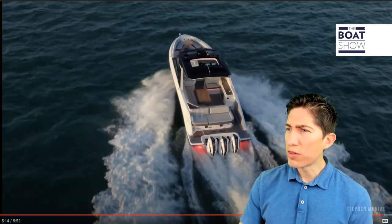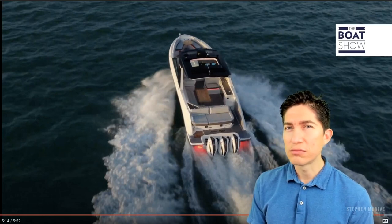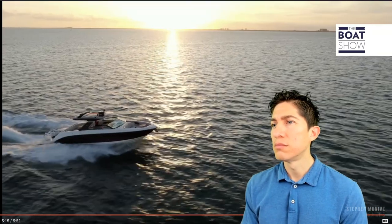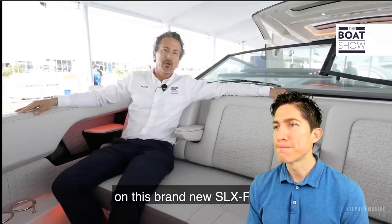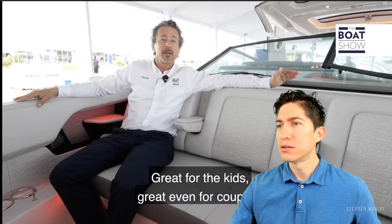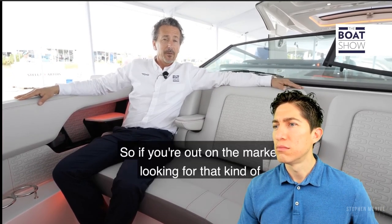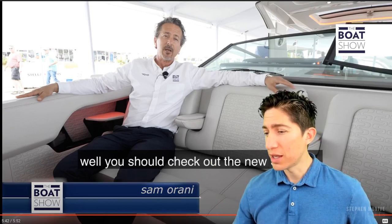He says it'll cruise in the low 30s at that speed — I don't think so. I think you'll cruise higher than that — I could be wrong, but I think you'll cruise higher. We just finished our walkthrough on the brand new SLX R. It's the kind of boat a family man will buy — great for kids, great for couples, an excellent day boat. For overnighting, it can accommodate up to four people — two couples.